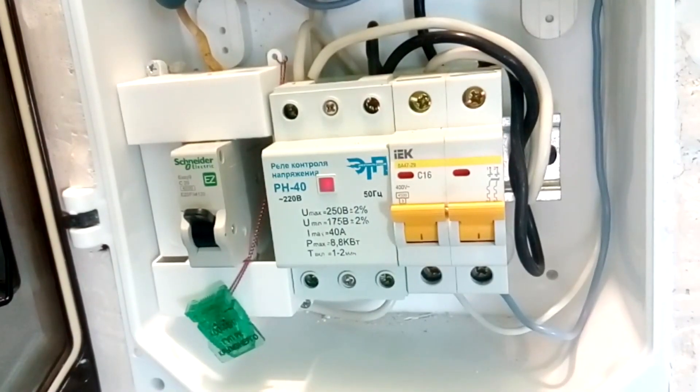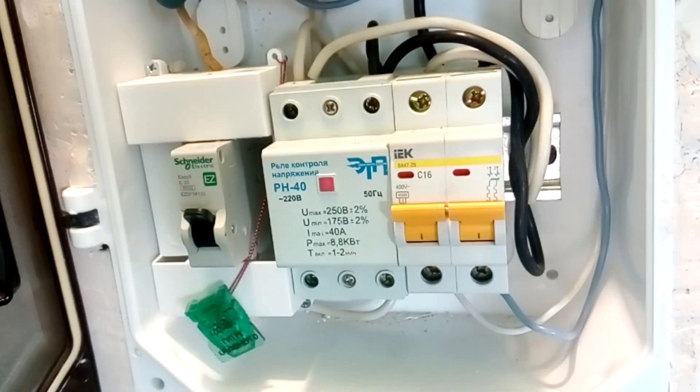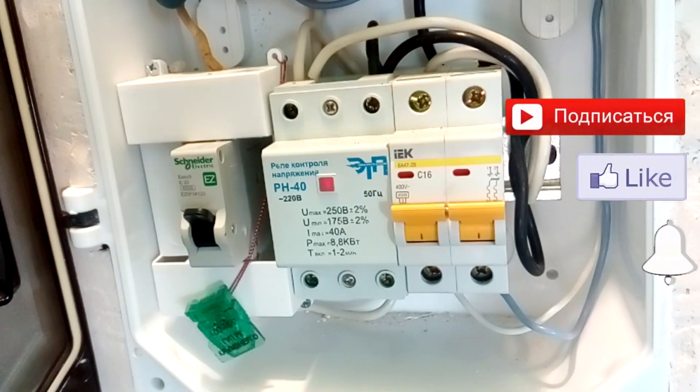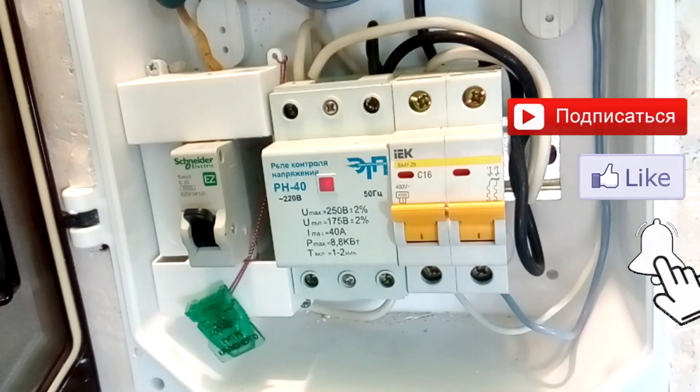Hi all, Electrical Engineer Igor Ekimov is with you again. Finally it was time to install the voltage relay that I reviewed earlier. Four videos have already been recorded with this relay. You will find links to them in the description, and of course, subscribe to the channel and click on the bell so you don't miss new videos.